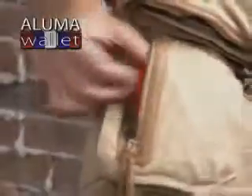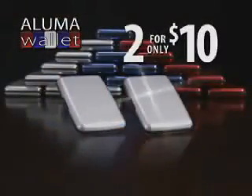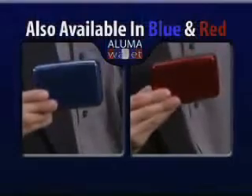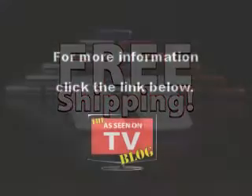Whether it's from water damage, contents getting crushed, or RFID scanners — protect all your wallet's contents with a Luma Wallet. You get two silver Luma Wallets for only $10. A Luma Wallet is also available in blue and red. Remember, order now and find out about free shipping.